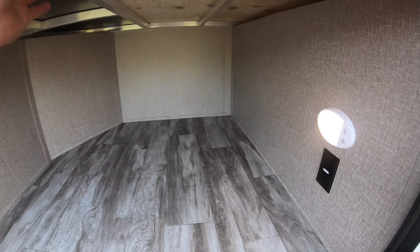Nice big U-shaped dinette with lots of space — it makes into a bed. You have a nice couch that also makes into a bed. Lots of great storage up top and really deep cupboards. You're going to have pull-down MCD shades — nice blackout shades that are good for insulation as well. Really good storage with all the drawers, and the TV is placed up out of the way to maximize counter space and storage capability. It is a smart TV, ready for streaming Netflix and things like that.